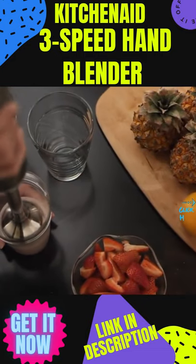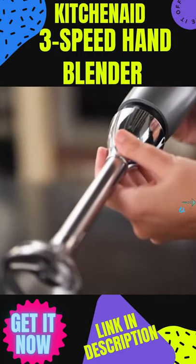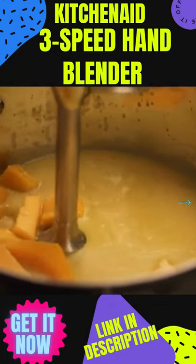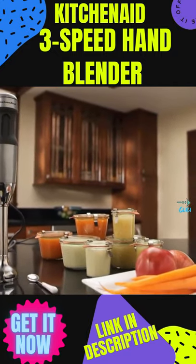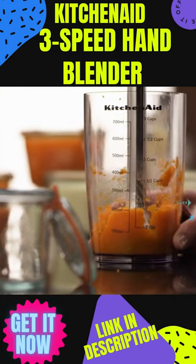The splash guard increases airflow and helps prevent splashing, while the removable 8-inch stainless steel blending arm makes it easy to blend anywhere, even in deeper pitchers or pots. Mix and store homemade sauces or baby food purees in the 3-cup BPA-free blending jar.